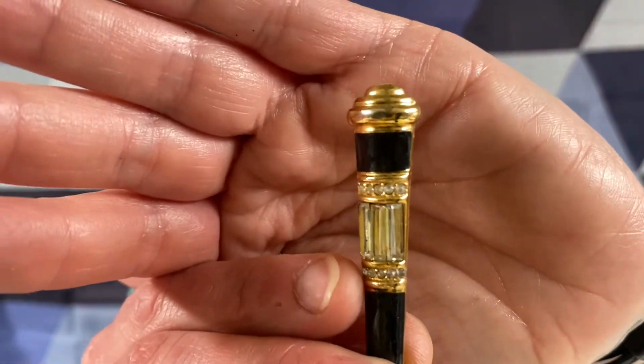Gold tone stocking with some rhinestones. Not quite sure what this is, but it's got some baguette rhinestones and some little rhinestones in there. And I think this is cloisonné enamel.